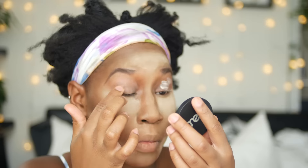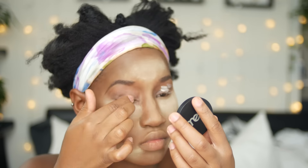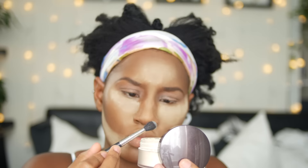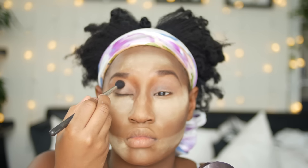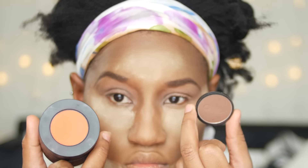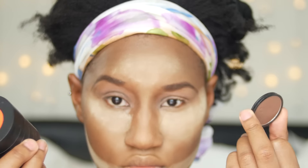Now it's time for the eyes. I'm using the Urban Decay eyeshadow primer because I want my eyeshadow to stay all day and I don't want any creases. I don't do this every day — only on special occasions or if I'm going out. Normally I keep my makeup very simple. Then I grab some translucent powder from Laura Mercier and put that over my primer in a windshield wiper motion. I really find this step helps the eyeshadows blend better.